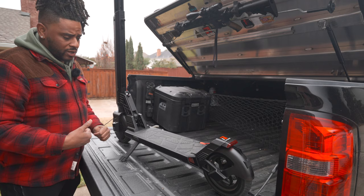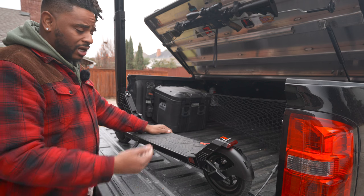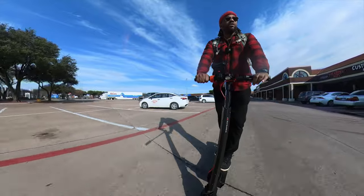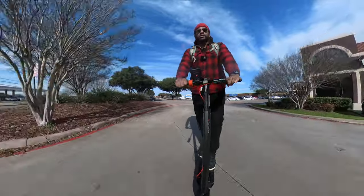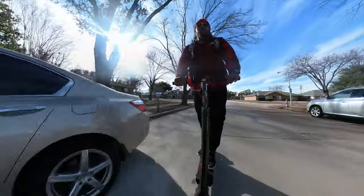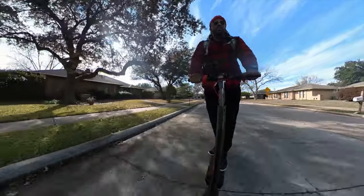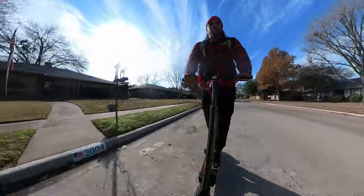Now let me talk about using a scooter in a bug-out or get-home situation — which is an odd thing to think about. For a bug-out situation, first of all this thing zips up to 20 miles an hour depending on your weight and battery charge. Right now I'm cruising at about 17 miles an hour, which is way faster than you can sustain on foot. And of course, if the battery dies, it's still a scooter — you can just push it like normal.